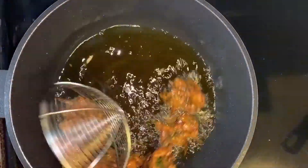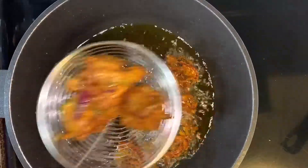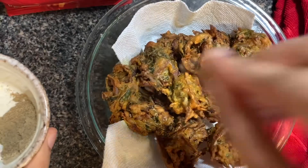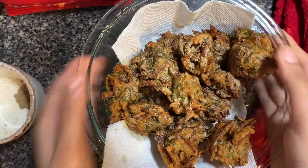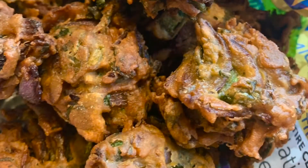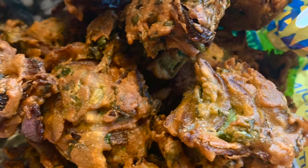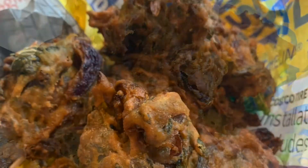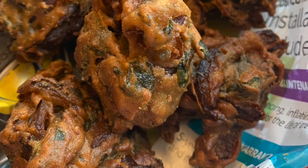You can see the bhajiyas are looking so good — they have changed their color. You can sprinkle some chaat masala before serving; it's completely optional but it tastes really good. You can serve your bhajiyas with spicy green chutney or sweet chutney, with a cup of hot coffee or tea. Until next time, take care, bye bye, and keep watching Salt and Sugar Saga!